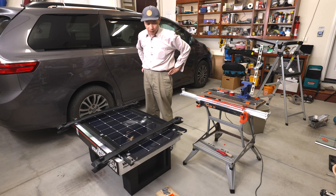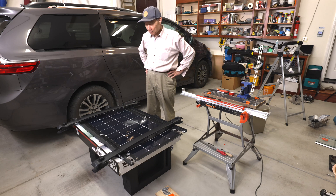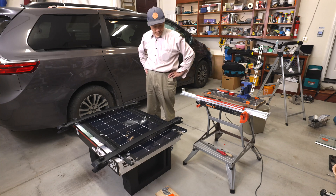I don't know how many times I've been putting it on and taking it off. My wife doesn't mind because that keeps me busy — that's a good thing.